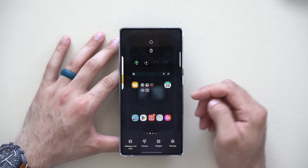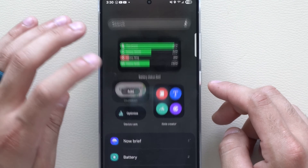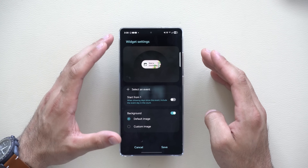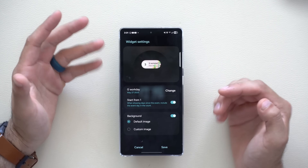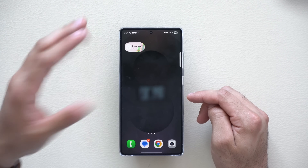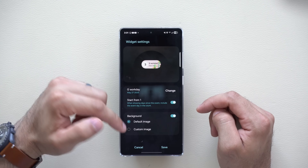By long-pressing and going into the home page customization tool, under widgets there's one new widget: Countdown. You can add events like a birthday, Christmas, anniversary, or vacation, and it creates a custom countdown on your lock page or home page correlating with your planner. You can also change the size and add a custom image to the widget.